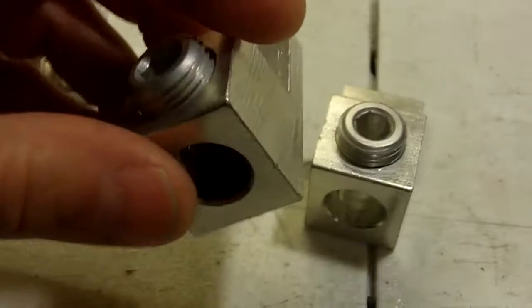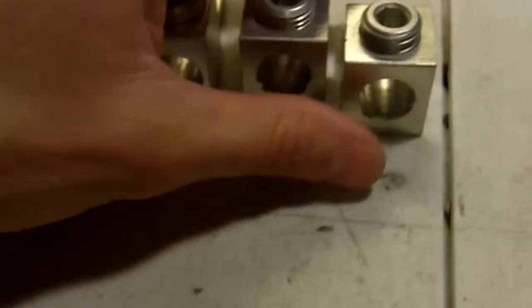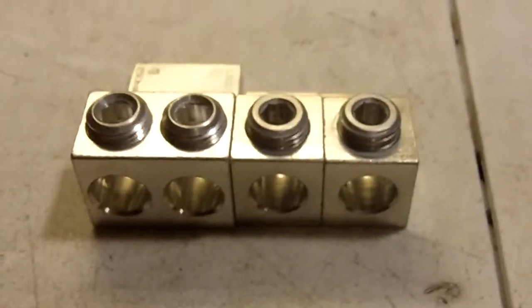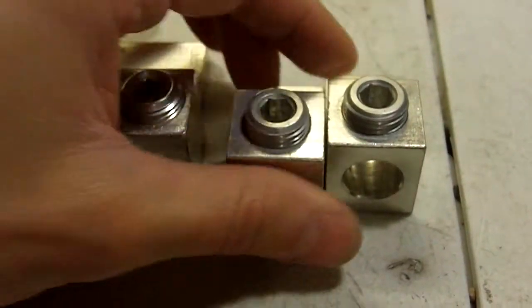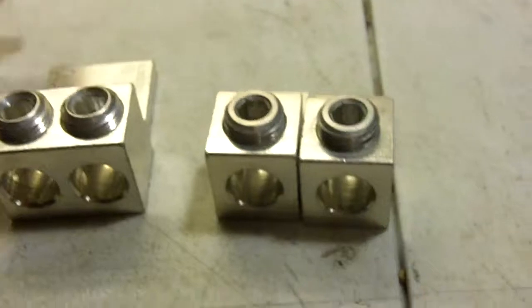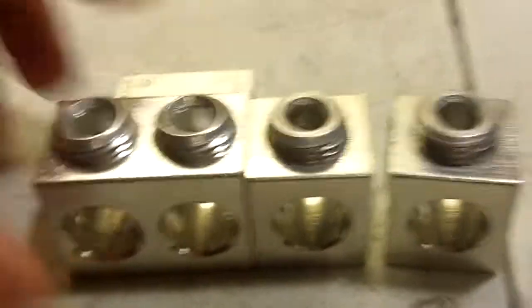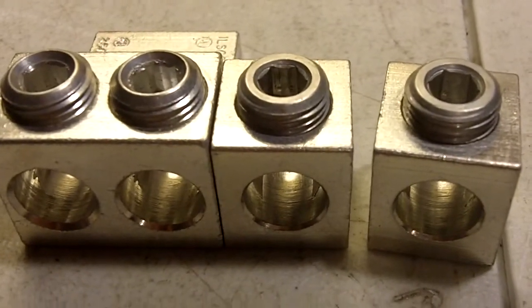If this is something you're interested in, do a little research. I'm sure you're going to be able to find some industrial electrical supply companies somewhere where you live. For almost nine bucks I got two of them. Anyway, that's my video — thanks for watching. Hope this information was useful to you.